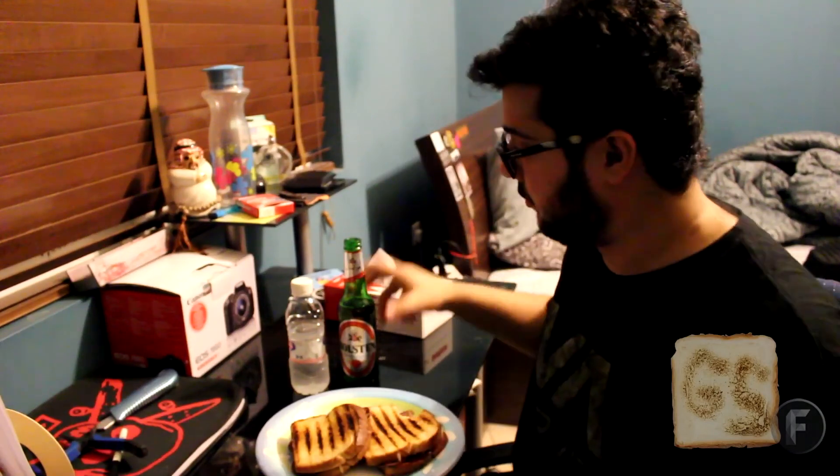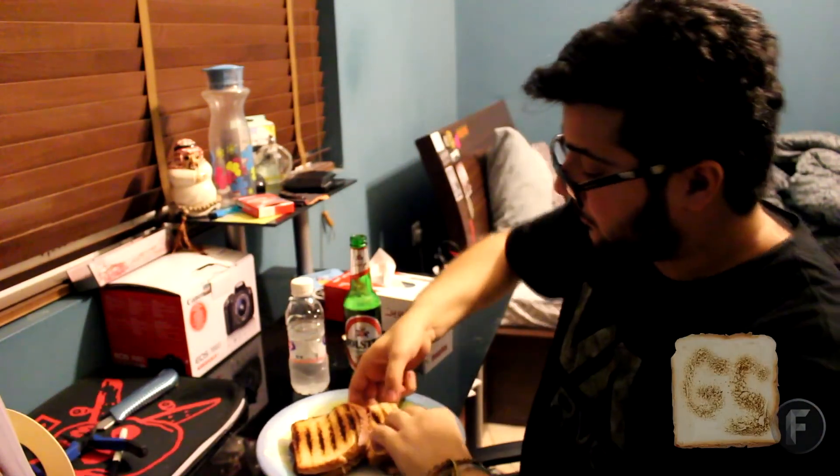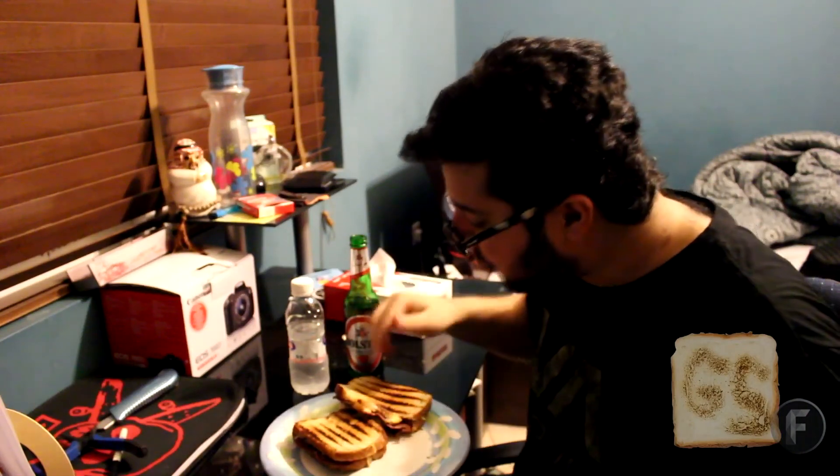You guys seriously want to see me eat that bad? Well, here's the moment you've all been waiting for. This is good — thank you.